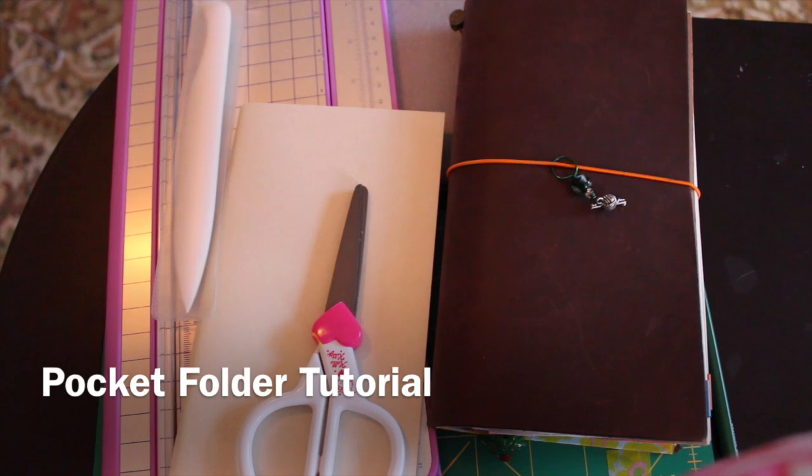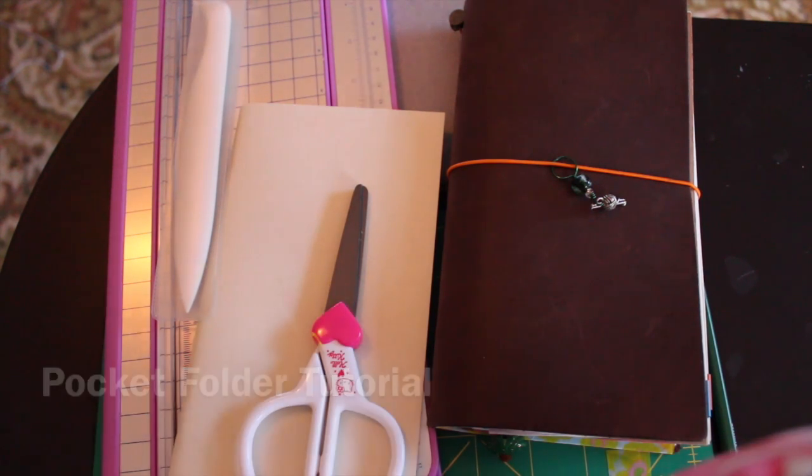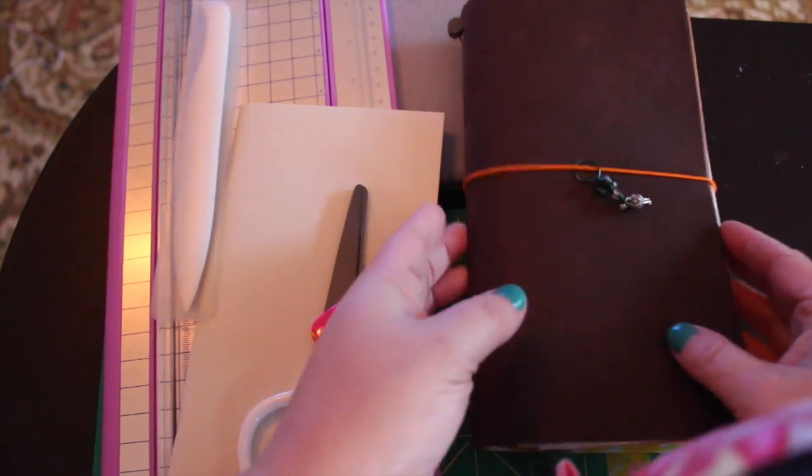Hi everyone! Yesterday I was bored and I wanted to make a pocket folder for my Midori. This is not the six-pocket craft folder that Mariana from Pocket Full of Vintage has, which I adore, but I don't have any legal size file folders here. I attempted to make one with a letter size folder but I don't like the depth of the pockets. I love that tutorial and if I come across a legal size folder I will definitely make one.